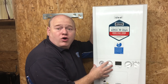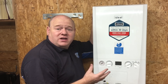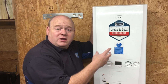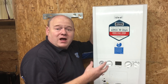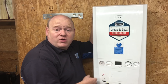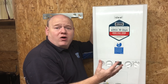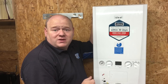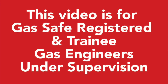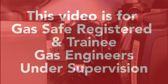My name is Alan Hart and in today's video we've got a special guest — an engineer from Ideal Boilers — who's going to show us how to test the components inside the boiler with a multimeter to diagnose no hot water. After that, I'm also going to take the component out myself. If you like this type of video, please put comments below with any suggestions. This video is for gas safe registered and trainee gas engineers under supervision — please comply with current regulations.